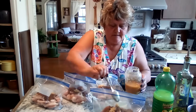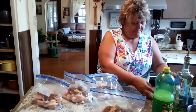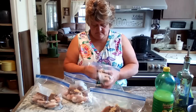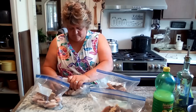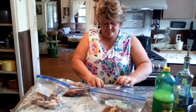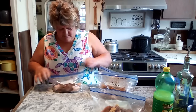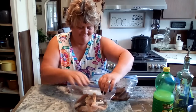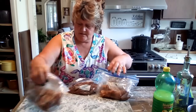That's all we're going to put in these. We're going to do just the same as before — mix it around real good, get all the air out of the bag. Beautiful, everything's coated. All right, so we're going to set those aside. Now we're going to fill our four bags with our onions and our peppers.